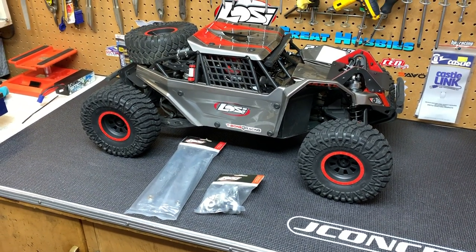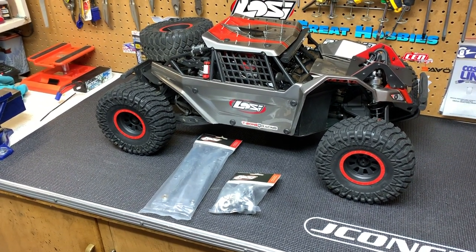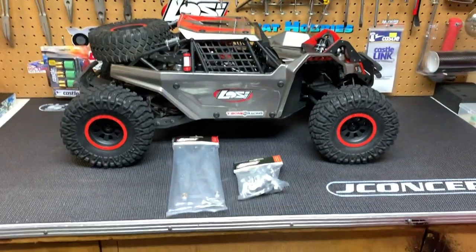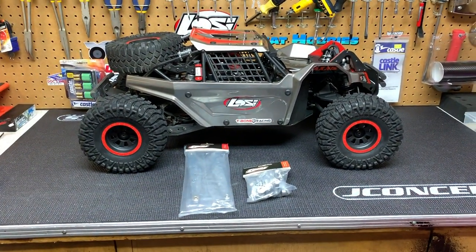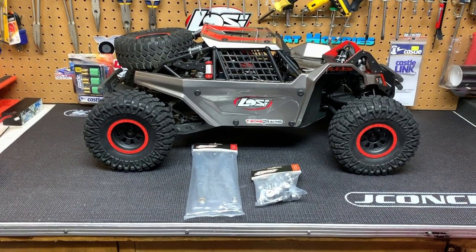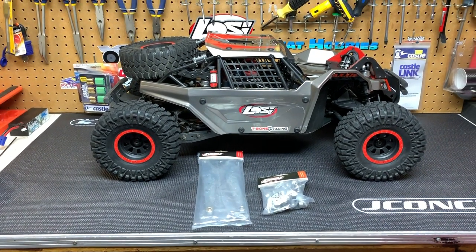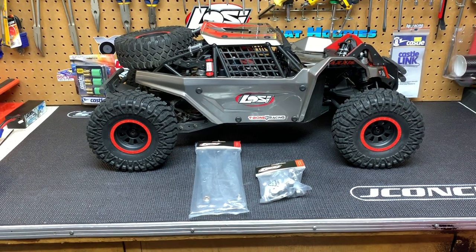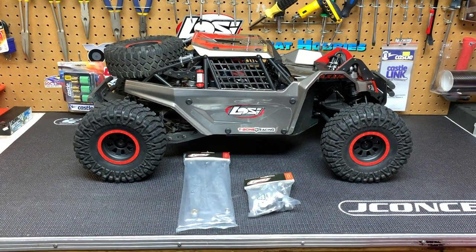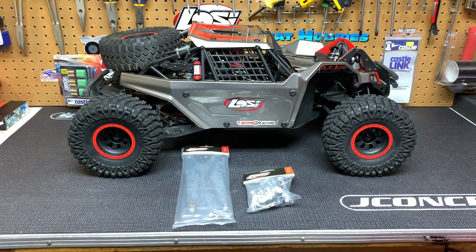He was genuinely still interested — obviously the truck is in awesome shape, I haven't run it that much, and it's got the mod parts already installed, so for him it was just easier to get a truck that had everything done to it. We had kind of talked about a price but didn't finalize anything. It's always tempting when you can just basically get money back — in this case a good chunk of what I had invested. But one night I came down and looked at it and thought, this thing is just so much fun to drive.